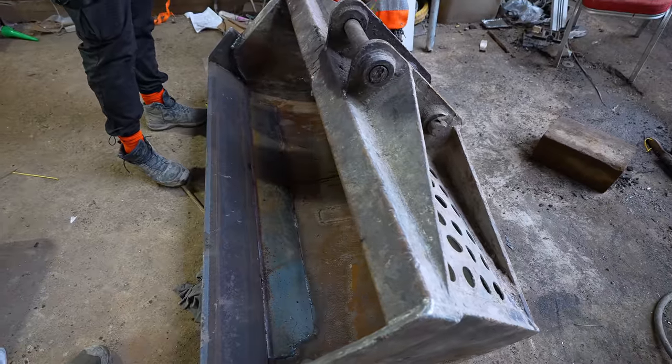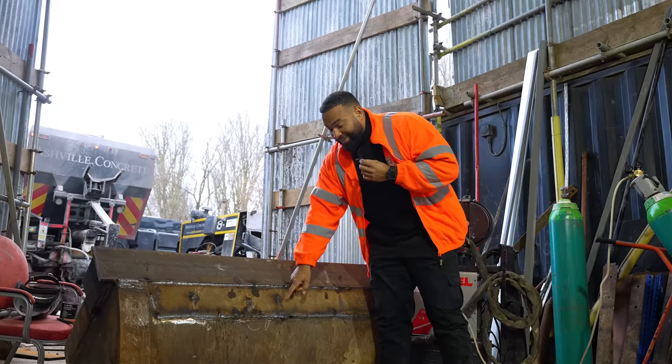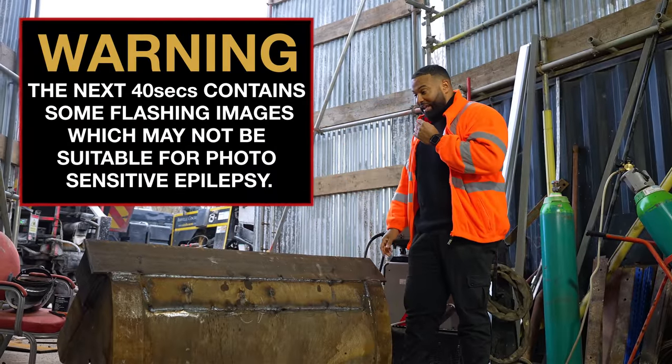Look at our bucket that was nearly dead. We have cut the cutting edge up and we've got a piece here and a piece on either side. This piece here was very weak and it had taken a battering, so we've cut that out and we've put a new plate along here. And now we're just welding it all together to make it nice and strong.